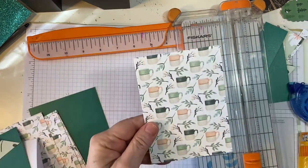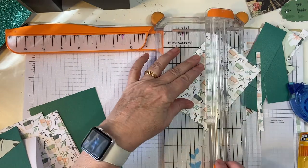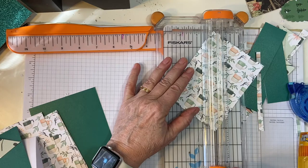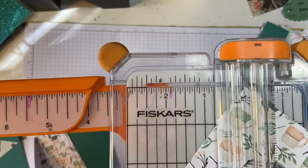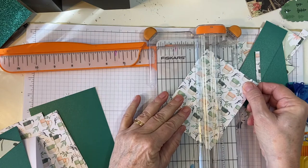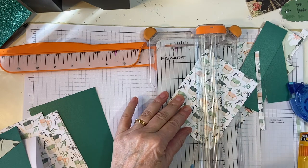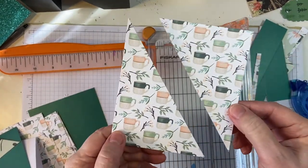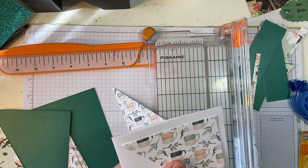Let's do the same thing with the directional piece. Again, it's right in the corner. And there are those — same concept.